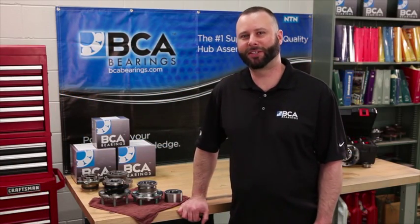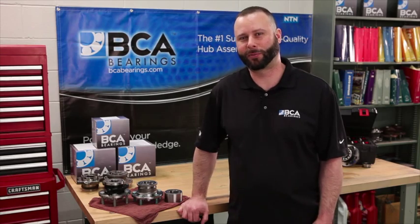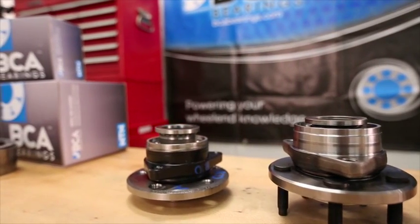Welcome to The Hub from BCA. In this video, we're going to discuss the differences between Gen 1, Gen 2, and Gen 3 wheel bearings.